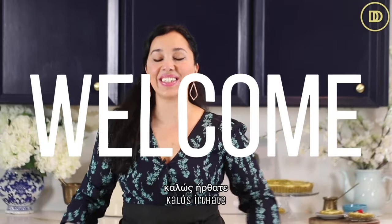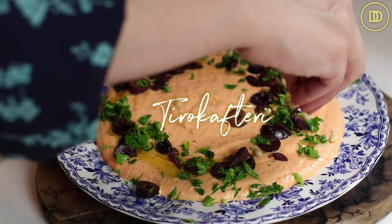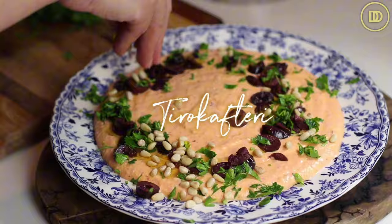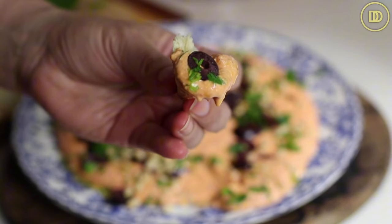Hi everyone, welcome to another episode of Dimitra's Dishes. Today I'm going to be teaching you how to make a delicious dip. It's a classic Greek dip, but you can use this as a dip, as a spread, as an appetizer. It's so easy to make — you don't have to cook anything. Everything just blends together in the food processor. We're going to be making tiro kafteri, which is a spicy feta dip. Let's get started.